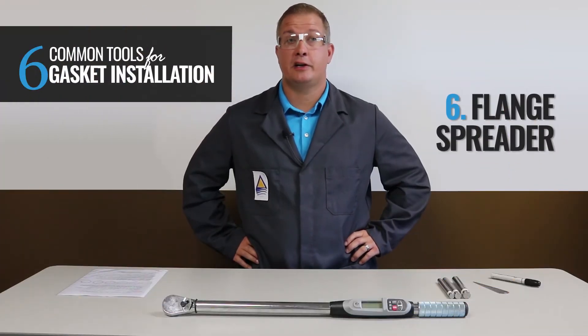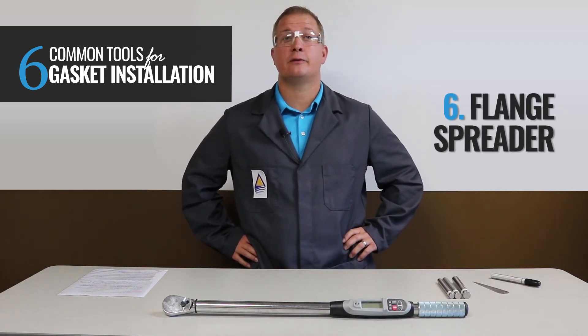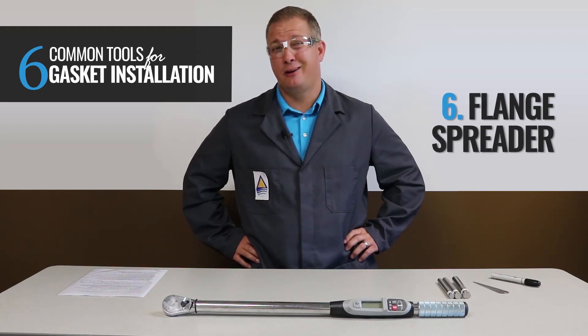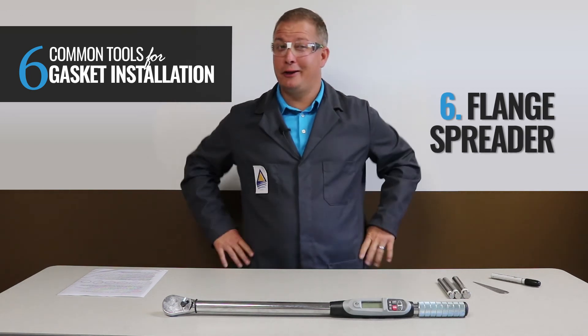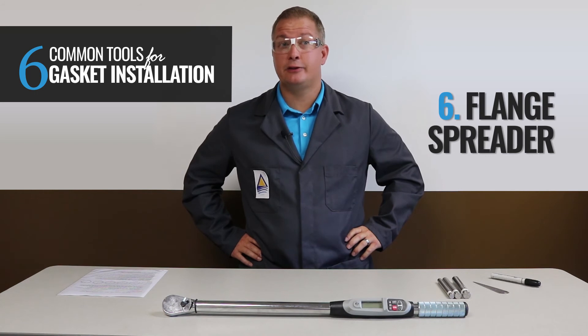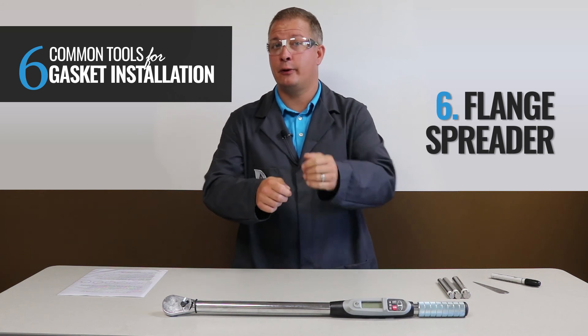Number six: the flange spreader. Unfortunately, I don't have one here today to show you, but it is a handy tool used for flanges that have very little spacing or clearance, making it difficult to install a gasket. Prying the flanges apart with a bar or screwdriver is really not a good idea, nor a safe one. Flange spreaders allow you to safely increase the gap between the flanges, giving you enough room to pull the old gasket out and insert the new one.